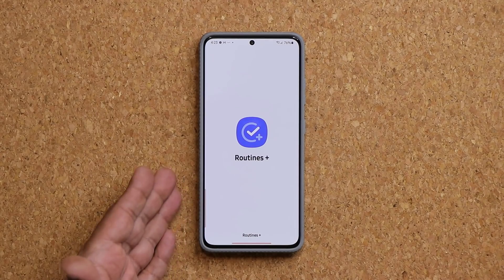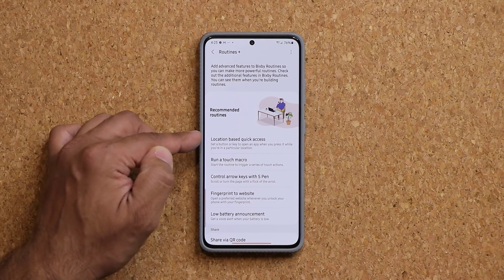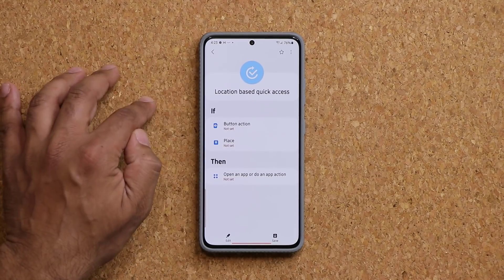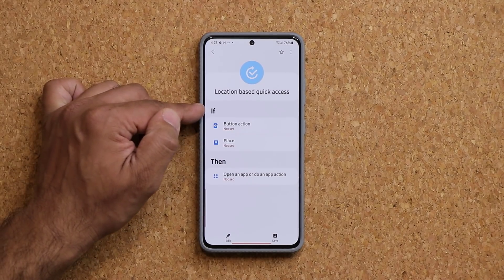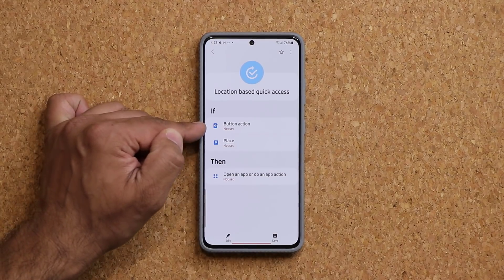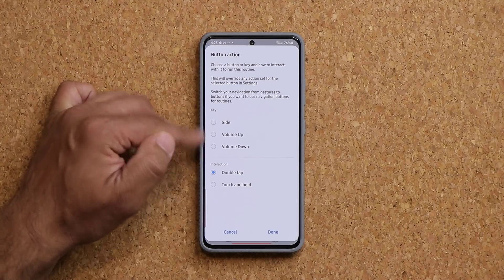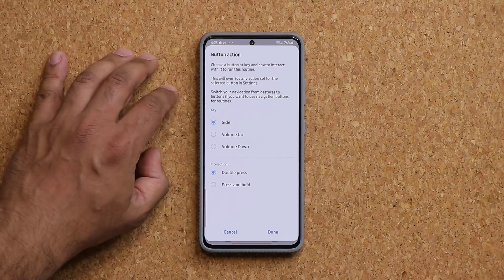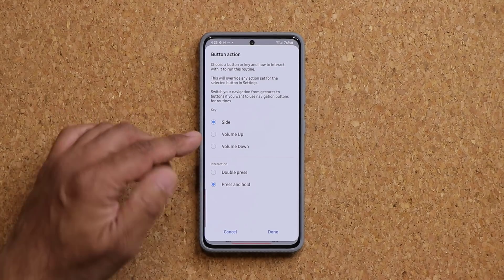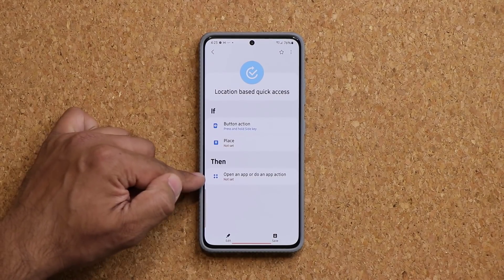Once this loads up, you want to make sure you click on the setting that says Location-Based Quick Access. When you click this, here's what you have to do. You're going to say if I press the power button — so you set that up. Click on it and choose the power button, which is called the Side Button on some smartphones. Then you're going to choose interaction: press and hold. So if I press and hold the side button, then I want the phone to do certain things.